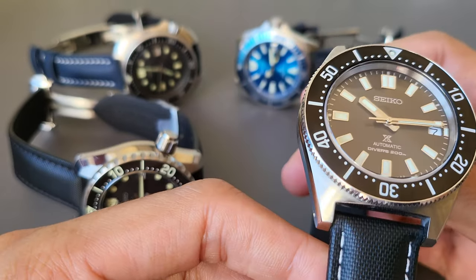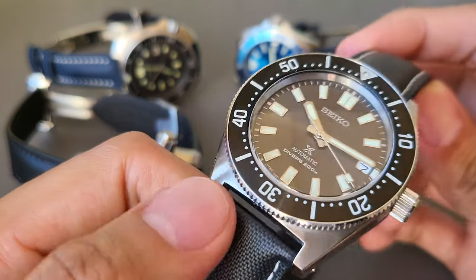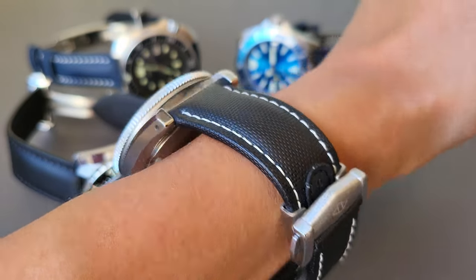There is also a grey stitching on this one, but I believe any stitching would look great on this watch. I just want to show you a quick shot on the wrist — it just looks better than being on the bracelet.